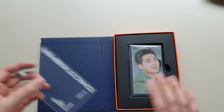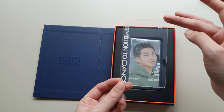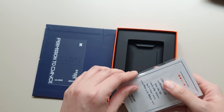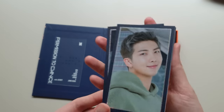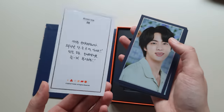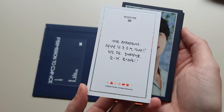Big Hit is getting on trend — there's a little clear photo frame and then the message cards, which are gorgeous. The detailing is really nice — glossy photo with a silver foil edging — and the messages, I'll leave translations below. There's a cool rainbow foil on the back too.